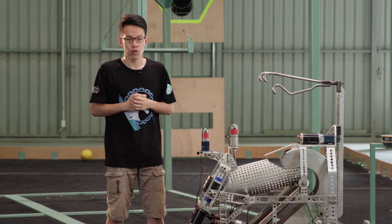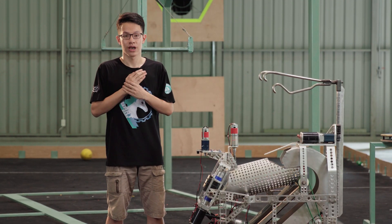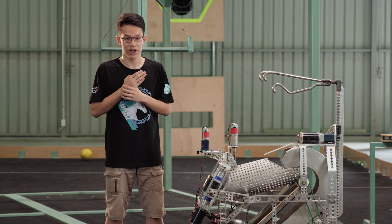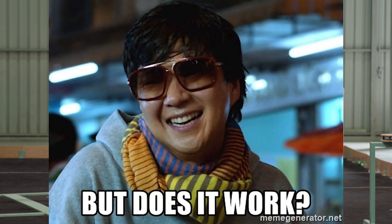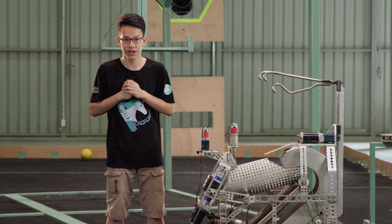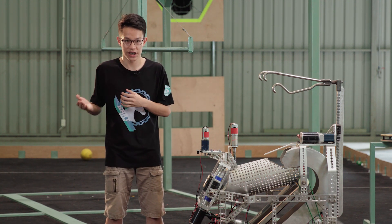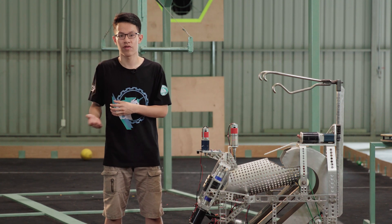Our topic today is to actualize those ideas by prototyping and making the game field. Why do we need to make a prototype? Making a prototype can help us make sure our mechanism is feasible. The first approach of the robot will not work properly, so you guys need prototypes for testing and improving efficiency when going to the official version.